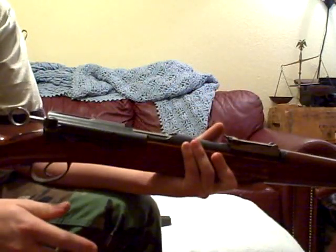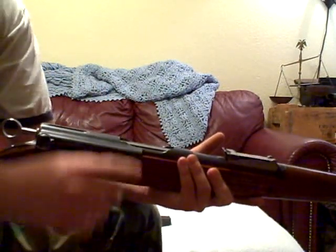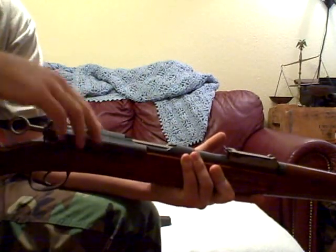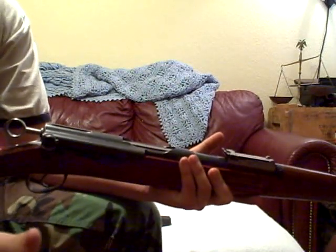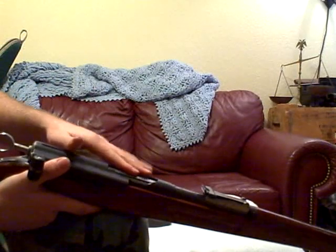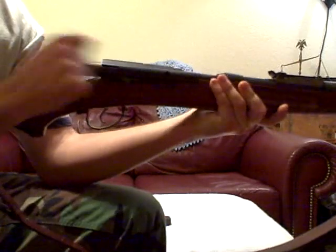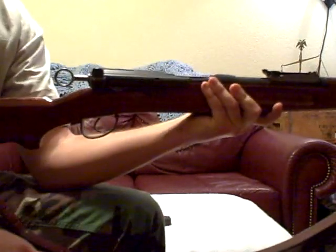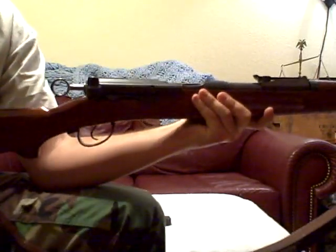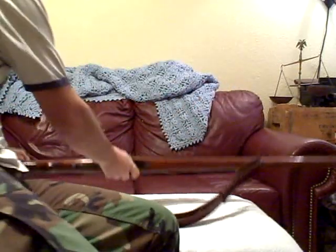Whereas with the K31, if you don't have a scope mount, because of its extractor, rounds usually come straight up — sometimes they'll come back down your back, and usually more to the right. But the 1911, because of its extractor, all the rounds go up and to the left. Anyway, I think that covers it. Anyone curious about something, let me know and I'll get you taken care of.